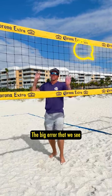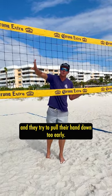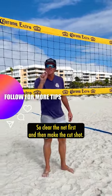The big error that we see is that people try to go through this left side and they try to pull their hand down too early. So clear the net first and then make the cut shot.